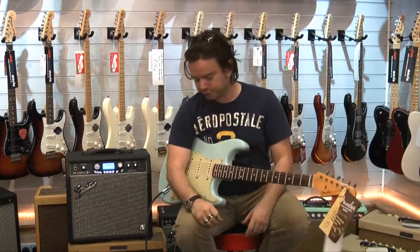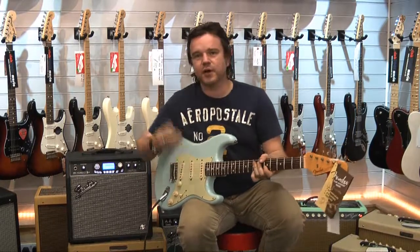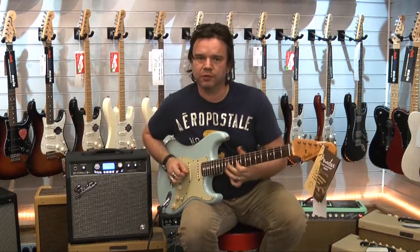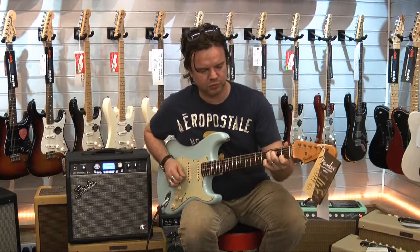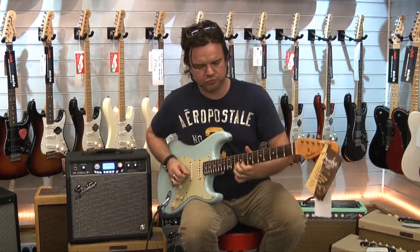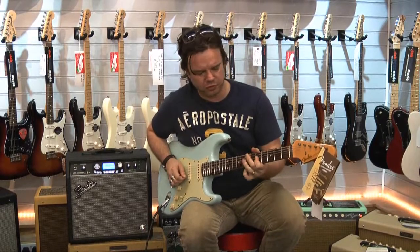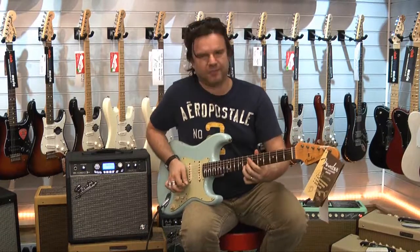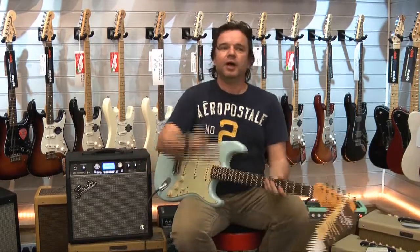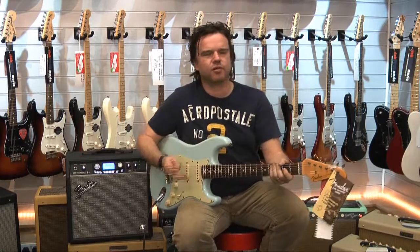In the middle, we have a reverse-wound, reverse polarity Fat 50s. This means positions 2 and 4 are hum cancelling. So with the Texas Special and the roseboard we've got a really warm tone. The middle pickup on its own — the Fat 50s on its own — a lot of people only use the middle pickup in conjunction with the bridge or the neck, but if you listen to a lot of the Stevie Ray Vaughan stuff, a lot of Hendrix stuff, you use the middle pickup on its own. That's a great tone — dark, woody.